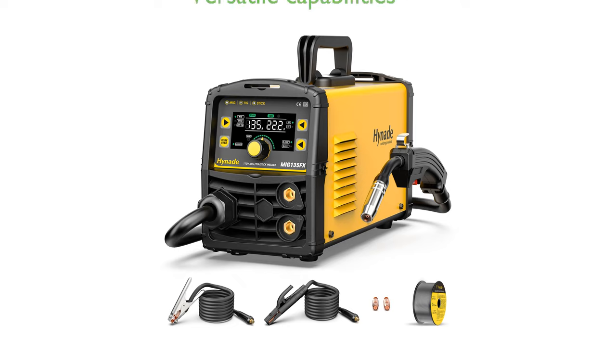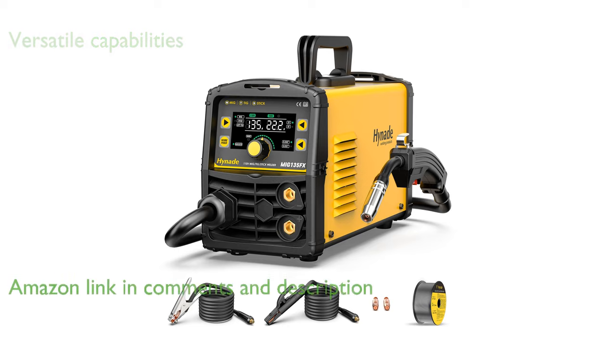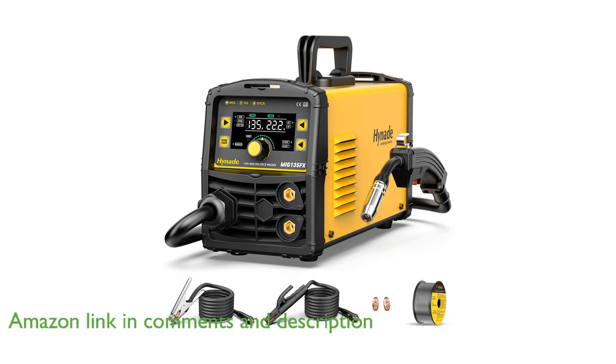The MIG135FX 3-in-1 welding machine offers versatile welding capabilities with its ability to perform gasless flux-cored MIG, lift TIG, and stick welding, making it suitable for a range of applications.